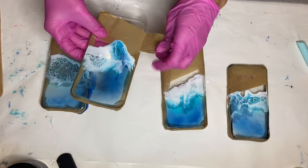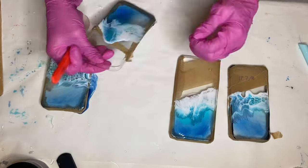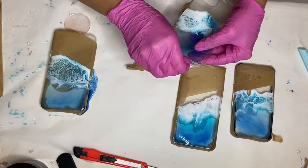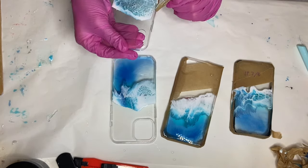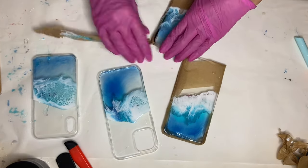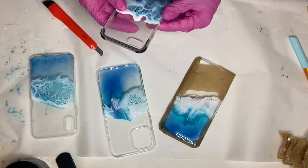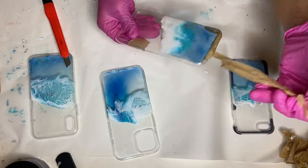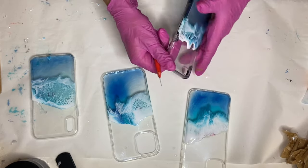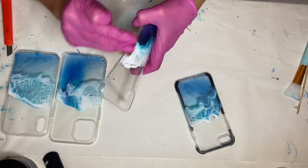About a day later I came back to take the tape off. I used an acto knife to carve off the resin, mainly for the phone case that had some ridges on the side. I lightly sanded the edges so that the resin near the edges was more leveled with the phone case and not protruding.